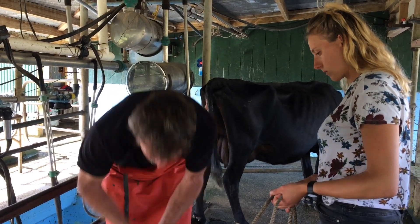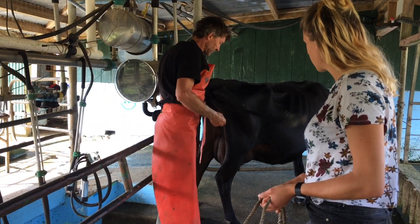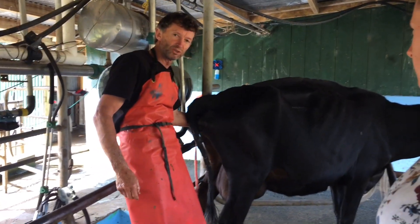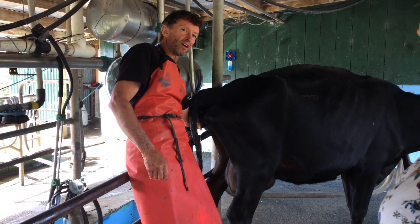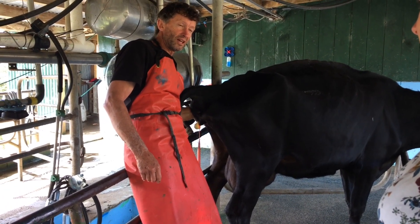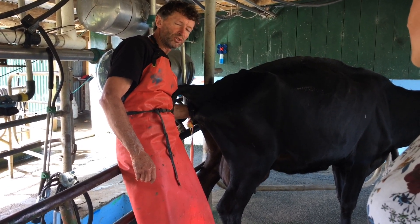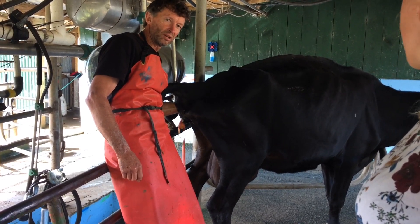The first thing you've got to do is figure out which way it's coming — that's probably the hardest part. You've got to try and work out whether you've got back feet or front feet coming. I can feel I've got two feet, and now I'm looking for a head. I've got two feet and a nose, so it's coming front feet first.